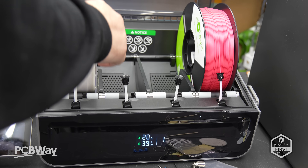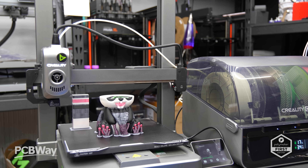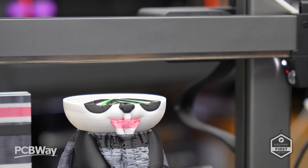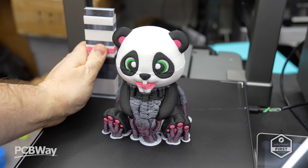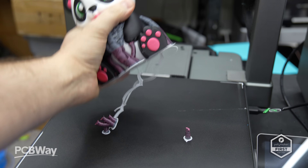The Creality Hi's price point is certainly competitive — the base model comes in at $299 and the combo at $469. Considering the CFS retails for $299 as a standalone unit, the combo is a solid deal — you're effectively paying $170 for the printer itself. Overall I'm pleased with the print quality. Purging between colours could use some tuning in the slicer, especially when transitioning from a strong colour like red to white — but this isn't unique to the Hi.